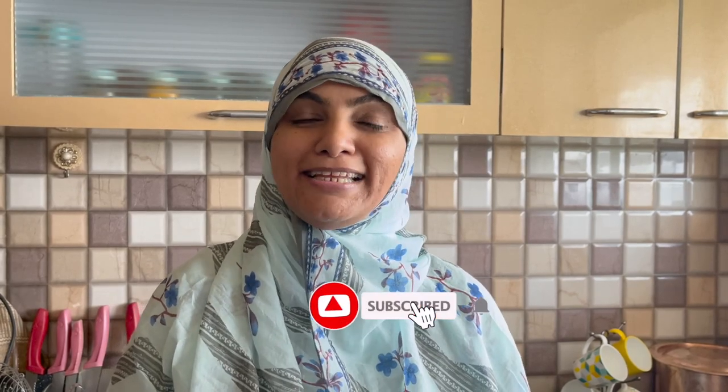Assalamualaikum, I am Zulekha Arfa from Zulekha's Kitchen. Today we will make a recipe with very few ingredients from the kitchen. But if you eat it, you will love it. So let's start today's recipe.